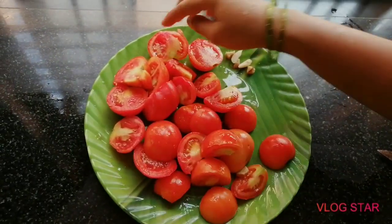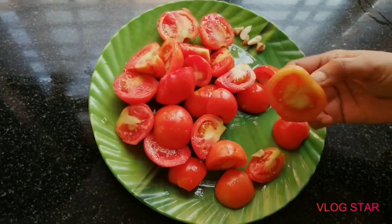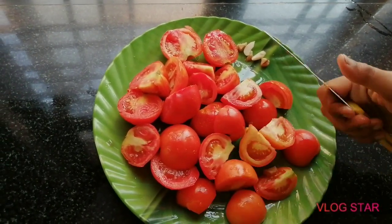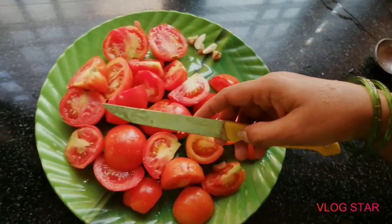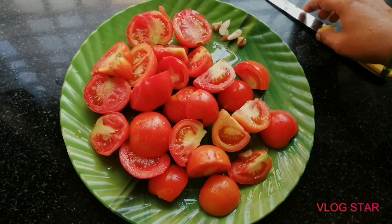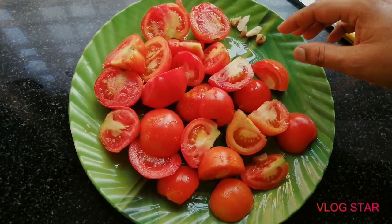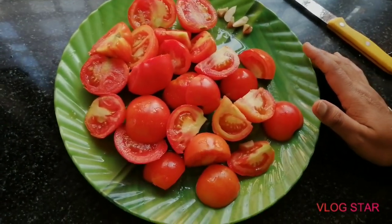Welcome back to my channel. I have a variety recipe for you today. These are all healthy tomatoes and vegetables. I'm making a homemade potato cheese and tomato ketchup. I will show you the video.